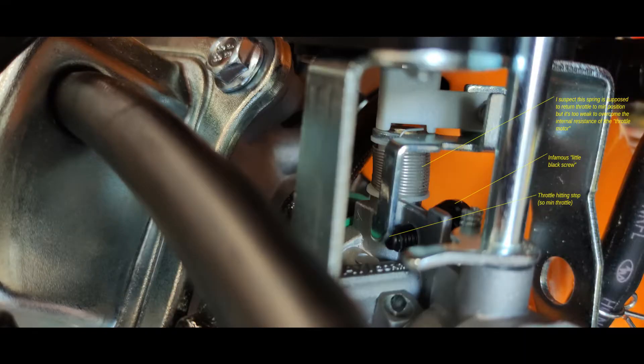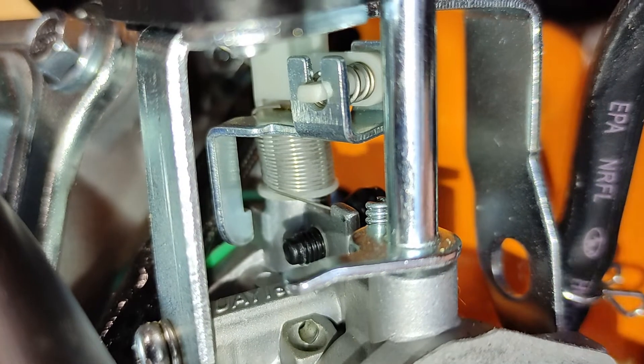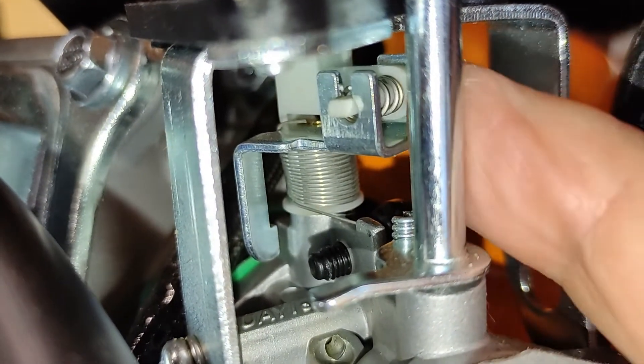The infamous little black screw in the comments appears to be a stop to set the minimum throttle. It looks like the throttle is driven by a small electric motor. I suspect the spring is supposed to return the throttle to a minimum, i.e. the black screw.